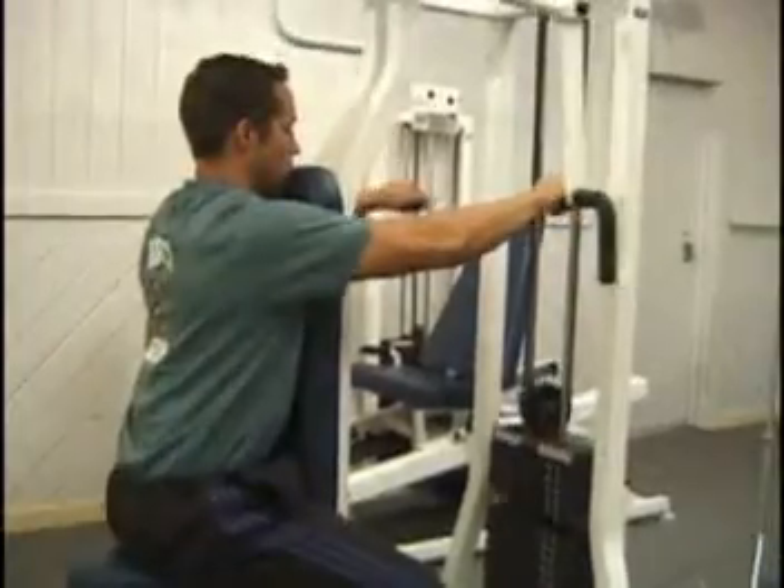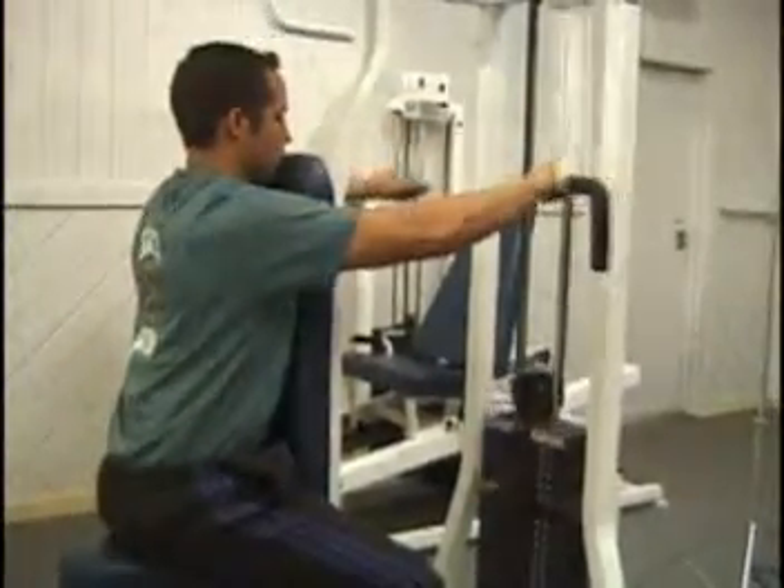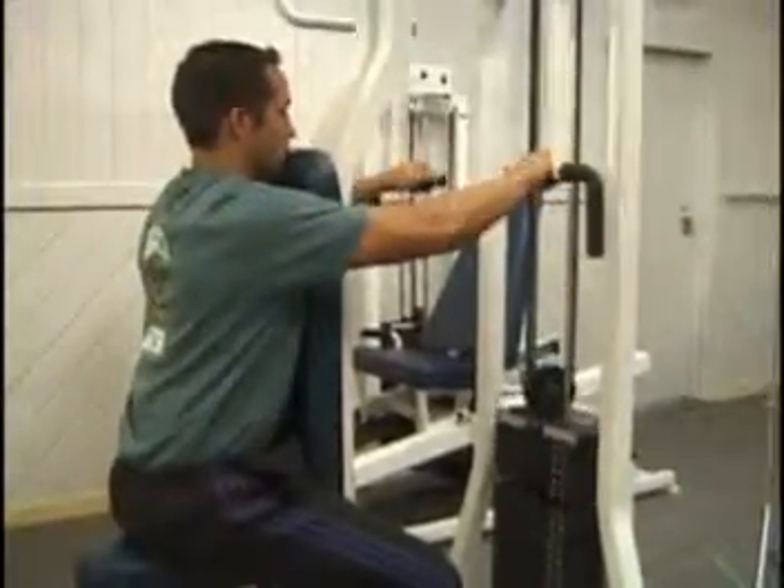Arc your arms outward and back to the sides without changing the angle at the elbow. Return to the start position and then repeat for the desired number of repetitions.